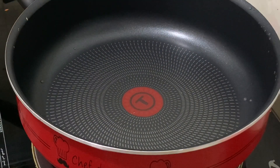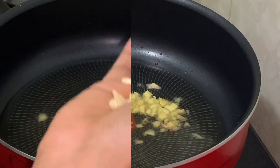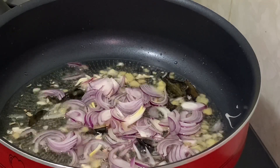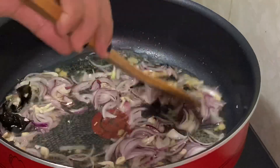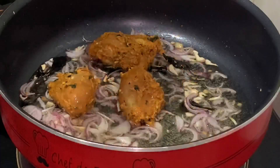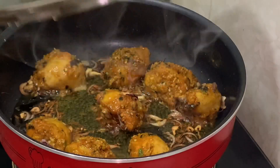We will add the chicken to the fry. We will put a pan on medium heat. We will add oil and heat it to medium. We will add the chicken in a few seconds. We will cook on a low flame. Let's fry it in the pan on low flame.